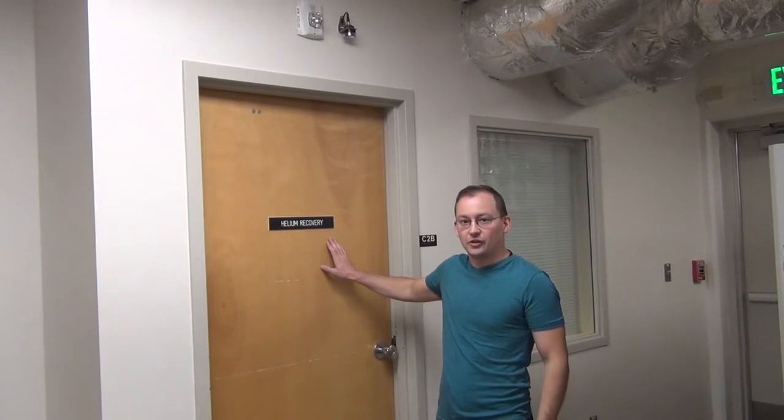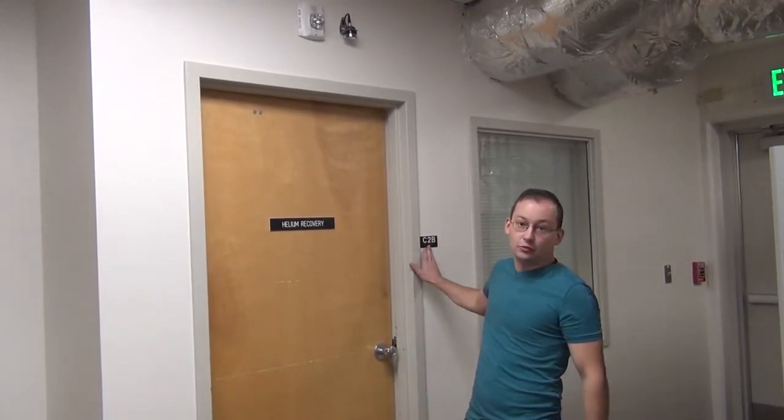Hi guys, I'm Daniel Bates. I'm here at Colorado State University. I work in the Materials and Molecular Analysis Laboratory. I'm the cryogen guy, and today I want to show you how we're doing a helium fill of a Dewar. We're here at C2B down in the chemistry basement.